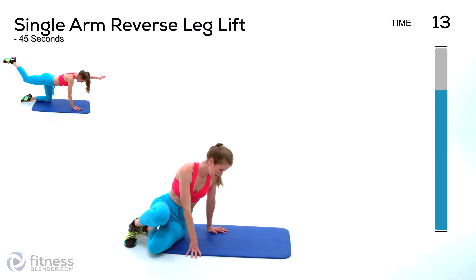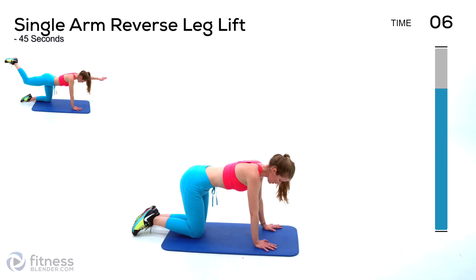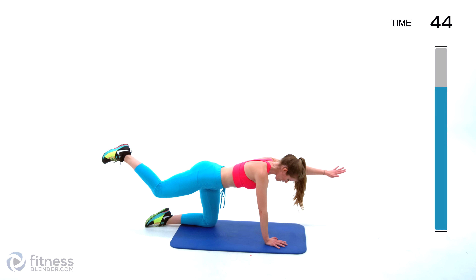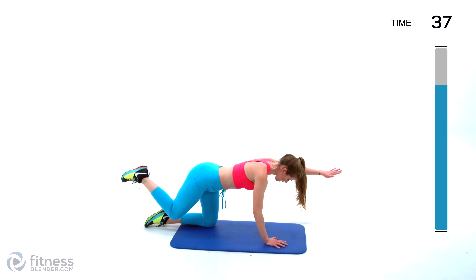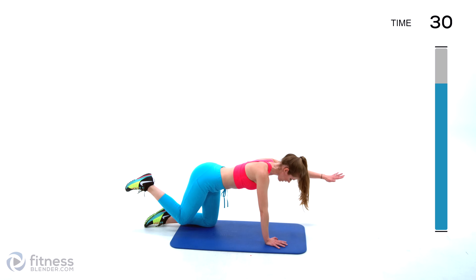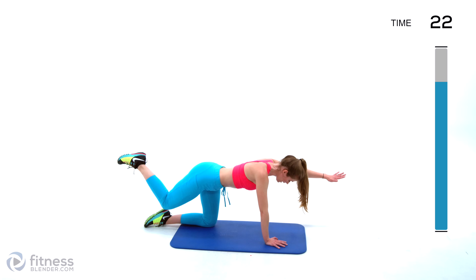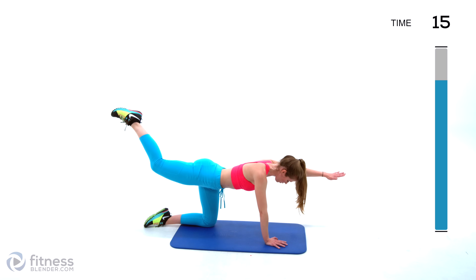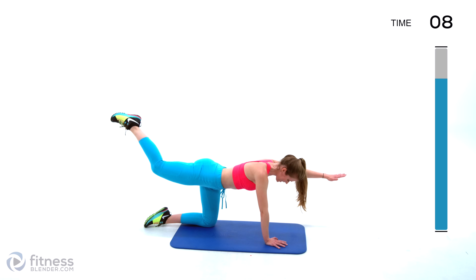Next up we're going to be doing a reverse leg lift with one arm out. This is going to make our base a lot less stable. Pick your arm — the opposite leg will be working. Keep that arm up, just lifting in the back. Make sure that you're not hyperextending on this arm — don't lock out your elbow. Make that arm work by keeping a slight bend in the supportive arm. Keep your body facing the ground and your core nice and tight.